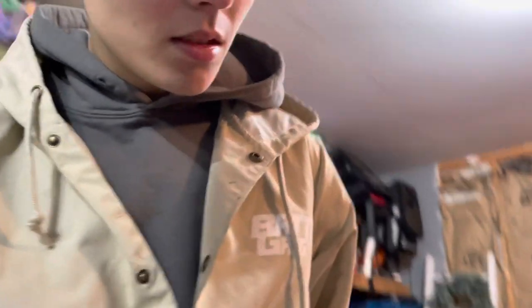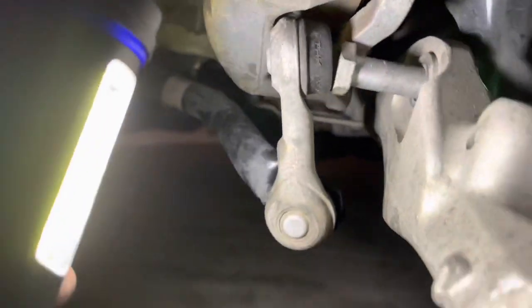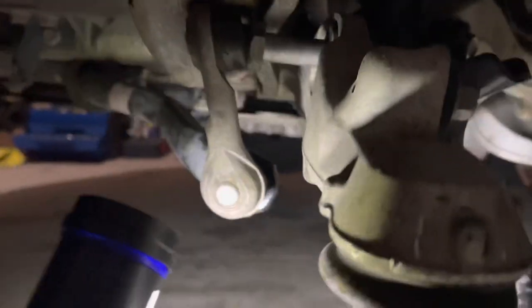Got the spindle out — not the wheel bearing, the spindle. There it is, gone. I just gotta pop the wheel bearing out. Pretty easy I guess, kind of did it in about an hour, but I was struggling on this back bolt.